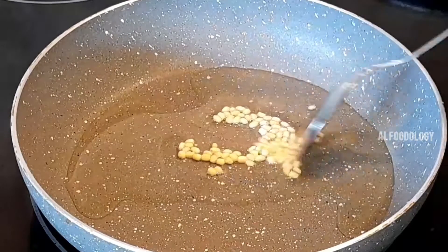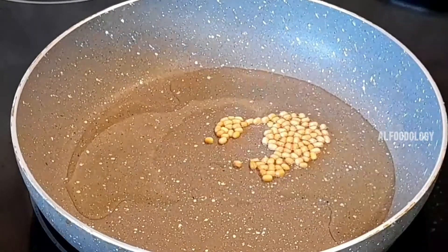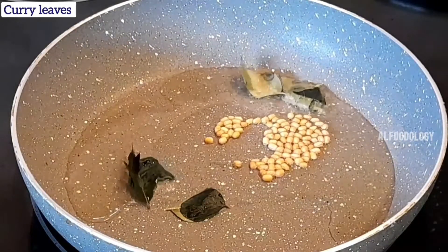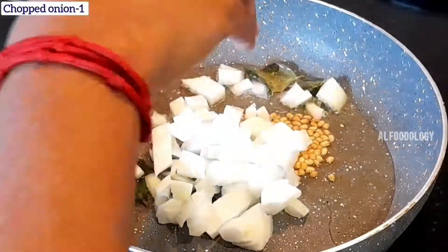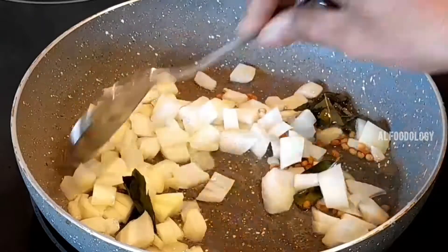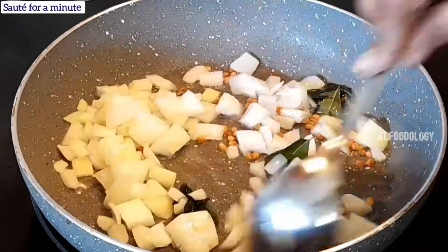Add a little color. Add some color. Add a chopped onion.